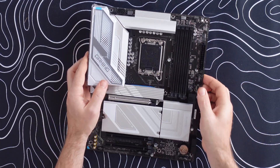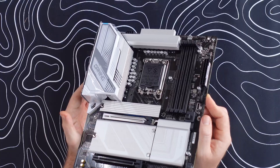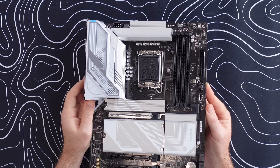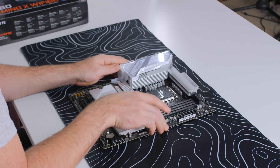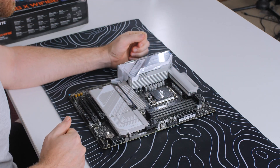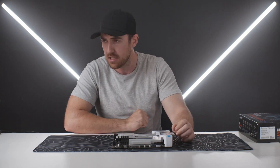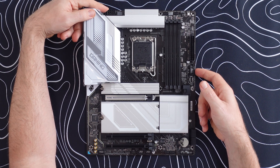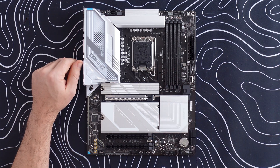Moving on to the VRMs, we have a 12+1+2 power stage setup, which is a reasonable configuration if you want to overclock the Core Ultra 7. Intel's Turbo Boost combined with Gigabyte's AI overclocking should give a nice performance boost. Just keep an eye on temperatures using HWInfo. Also note there's only a single 8-pin CPU power connector, so it may not supply enough power for a Core Ultra 9.